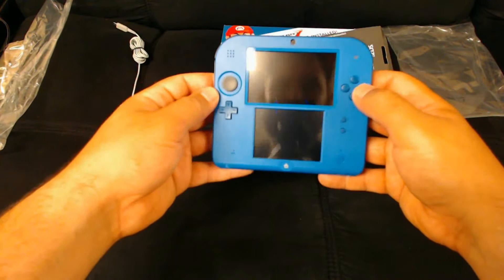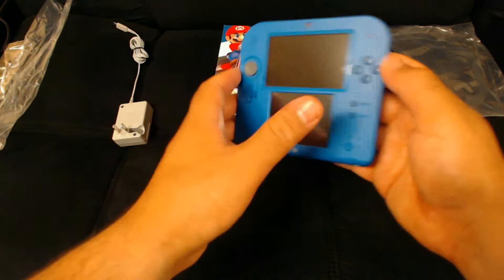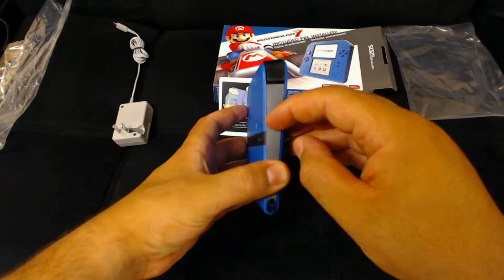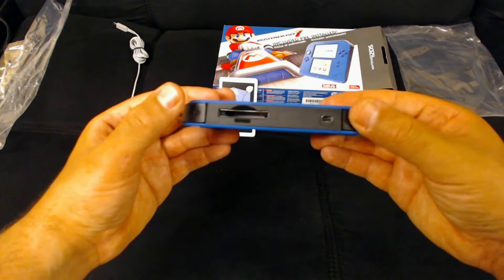Other than that the color is nice — nice blue. You've got the stylus, your volume button, and the R and L buttons, as well as a spot to put your game cartridge in and the power cable port.